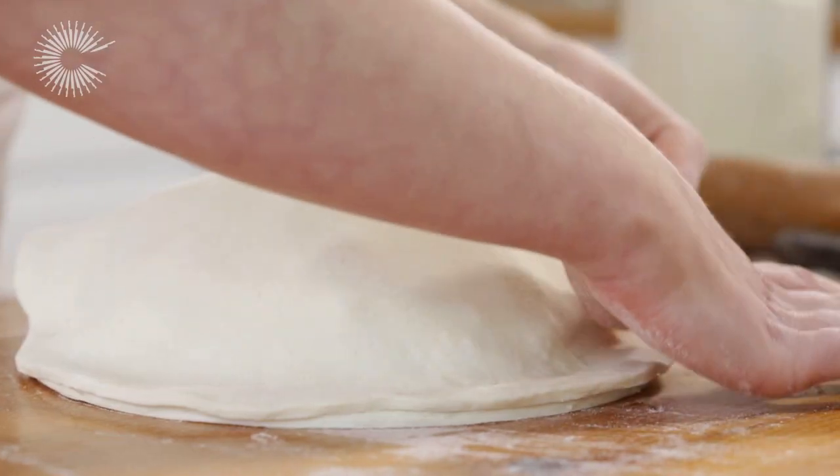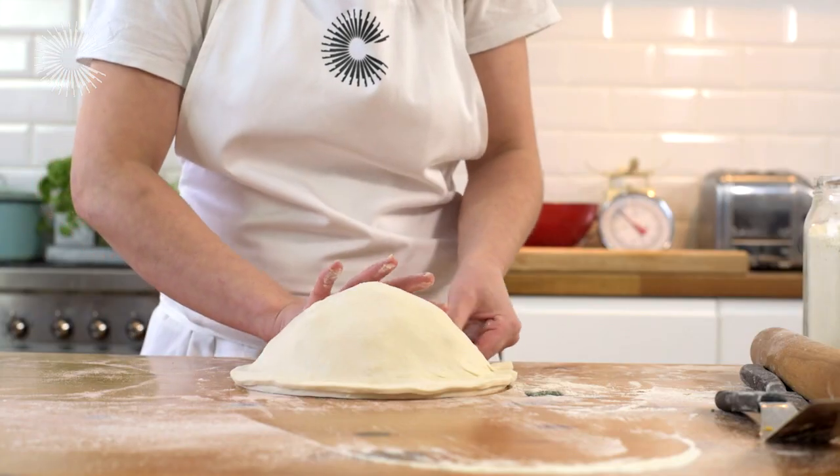Seal the lid by pressing firmly around the edges with your hands. At this point, the Pithivier needs to go in the fridge for an hour to help the pastry and filling firm up before cooking.